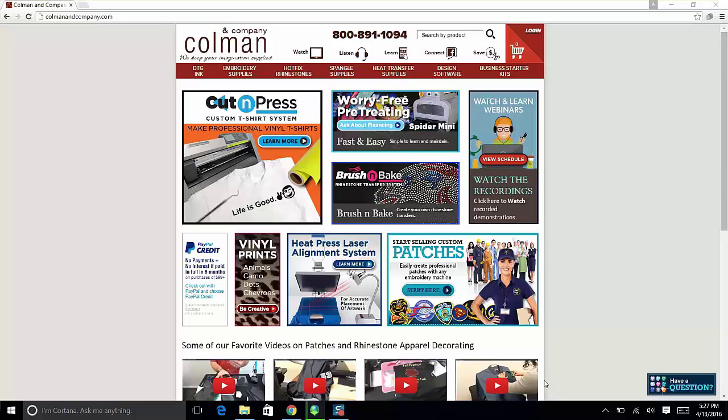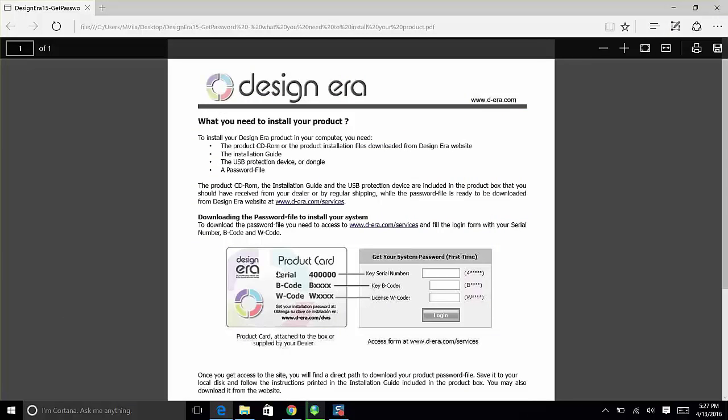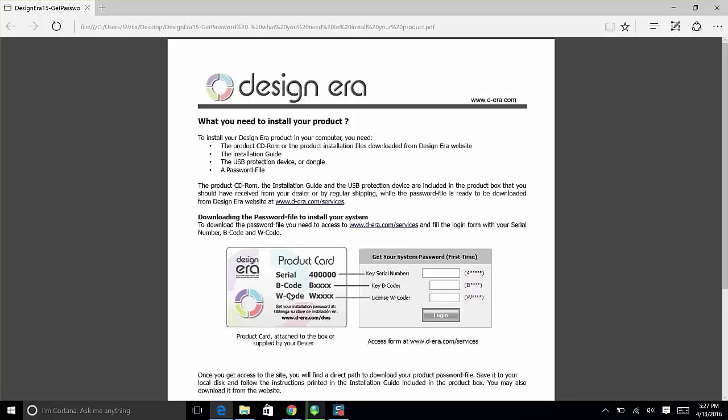First, have that box on hand — it should say Sierra on the front, and on the back in the corner it should say Hotfix. Inside there are three important things. There is a little card with a Serial code, a B code, and a W code. These three codes are also going to be on the dongle — mine is red, yours probably is too — and the codes are printed right on the side of it. They match the card.